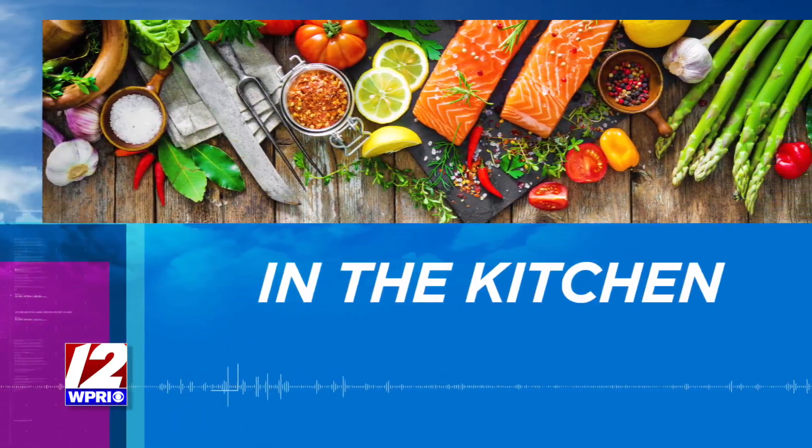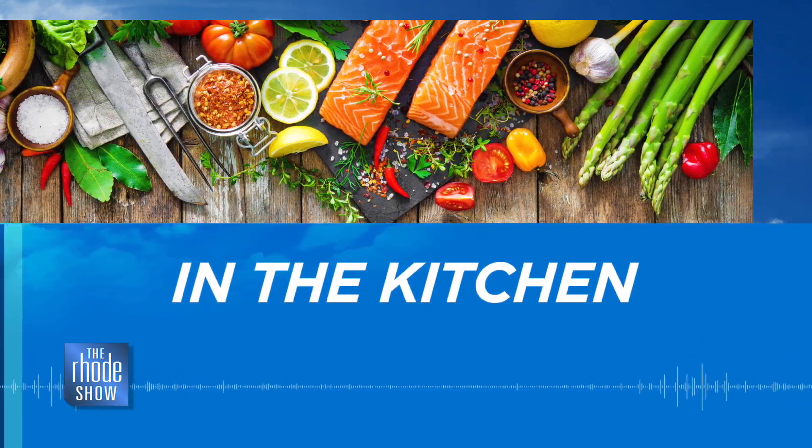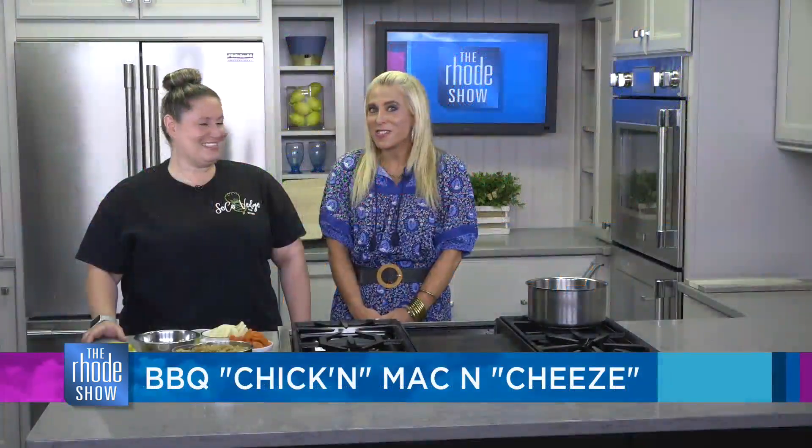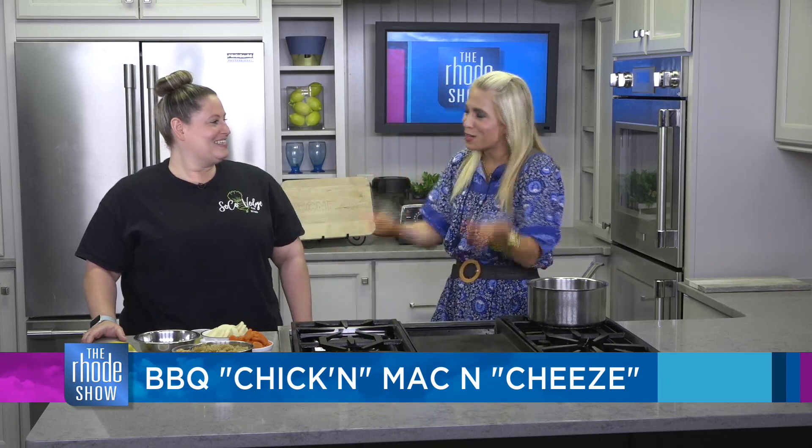We are in the kitchen this morning with our friend Chef Julie from SoCoVeg. We are making something today that, when I first thought about what we were making, I wondered how Julie was going to pull this off. Tell our viewers what you're making today.